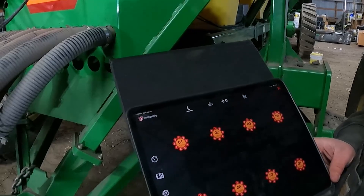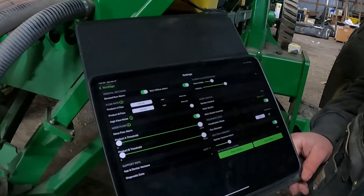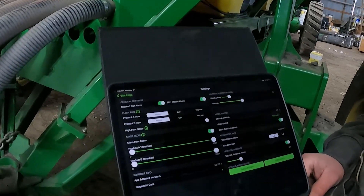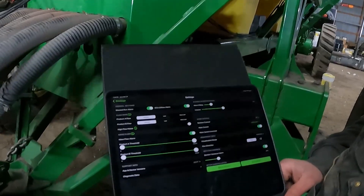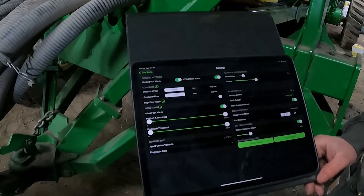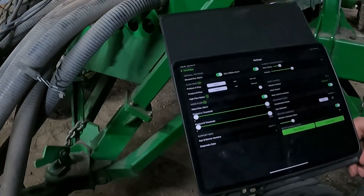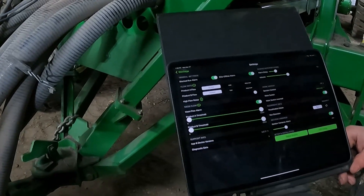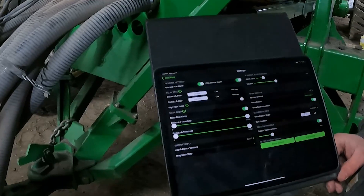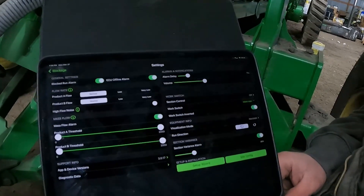There's also the settings button down there, which shows configuration settings — your product A, product B, what type of flow rate you'll have, and whether it's going to be normal, low, or very low. For customers running a very light seeding rate — say five pounds an acre — we'd run it at very low. On the mass flow alarm thresholds, once you're comfortable with how much product is coming through normally, you can tighten up the upper and lower limits. You can also change the alarm delay and volume again here, and reassign which ECU the work switch is assigned to.